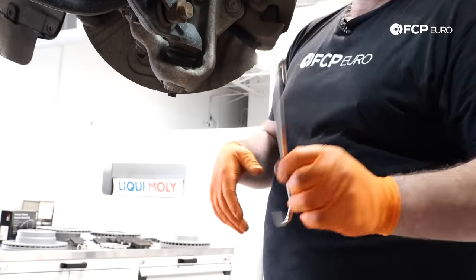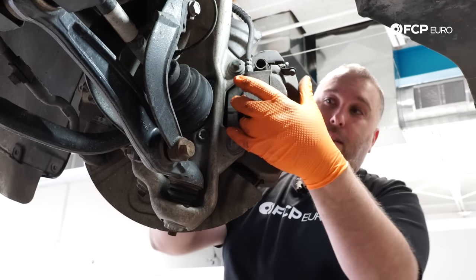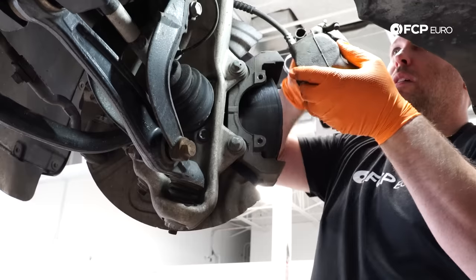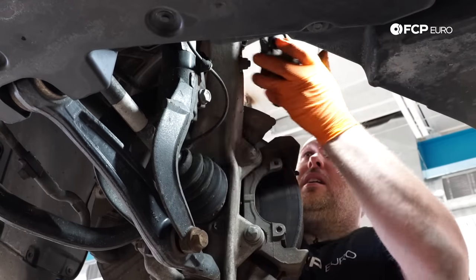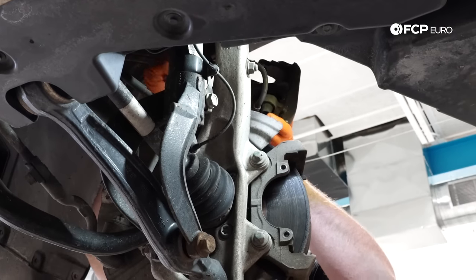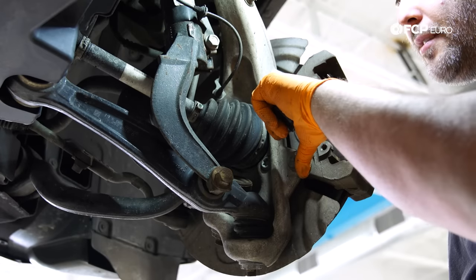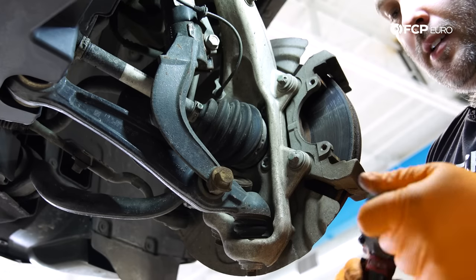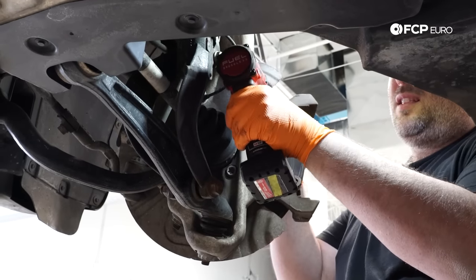At this point we can pull the caliper off. My recommendation: use a hook to hold the caliper while you do the rest of the work. To help remove the caliper, pull on it from behind — that'll depress the piston a little — then slide it right off. I'm going to hang it on the spring. We have the two big E18 torx fasteners here that hold the caliper carrier to the knuckle. I'll use an impact to speed up the process, but a breaker bar works fine.